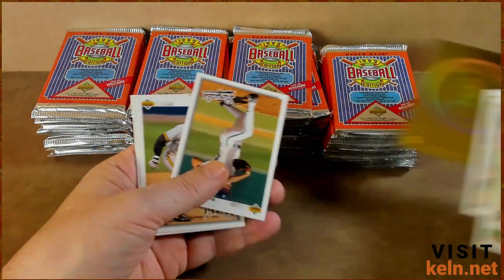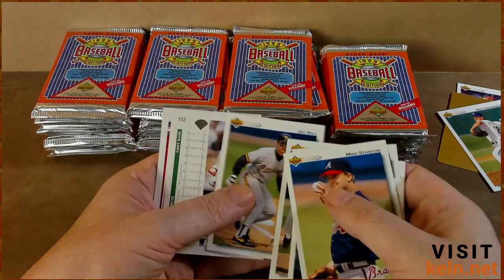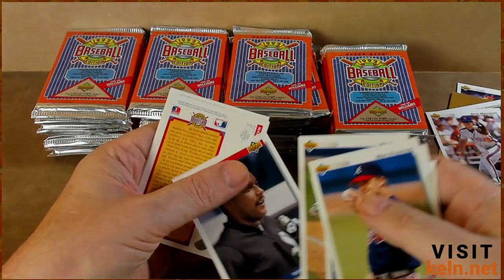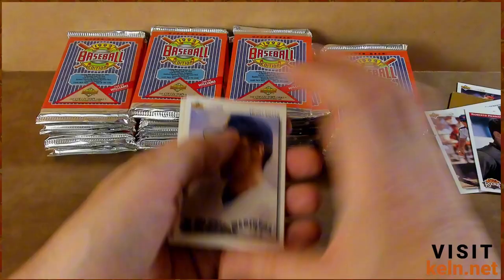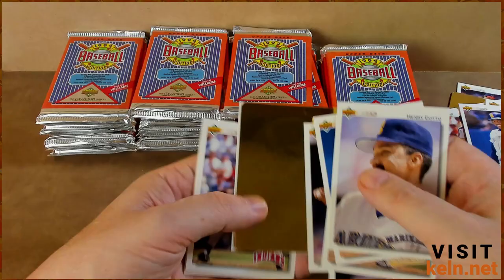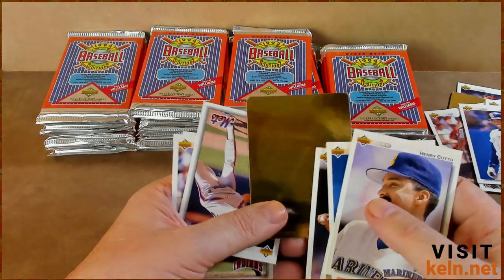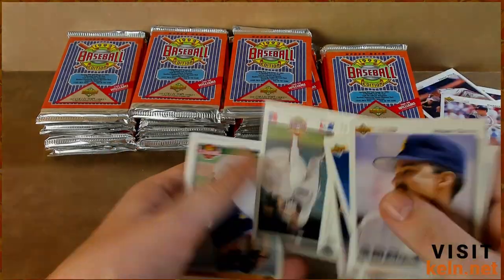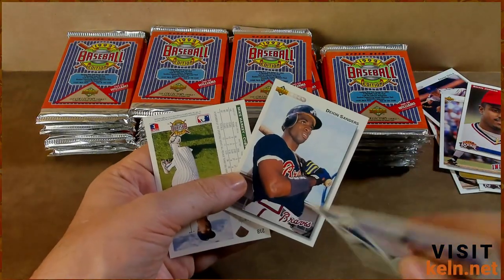Brett Saberhagen — definitely did not see him in those other packs. J. Bell — went to school with a kid named J. Bell. Dave Magadan, the junk wax hero. Roberto Hernandez star rookie. Harold Reynolds — nice. And the Yankees holo. Now this is interesting, we're two packs in and we already have two holos. Last time I opened — probably 18 packs — I only got one holo. Brian Fiola star rookie, Brian Jordan star rookie — nice.